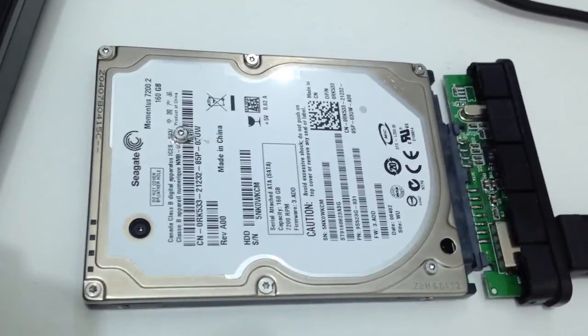This sound tells me that the read and write heads are stuck somewhere on the disk. All I'm going to do is open it up and try to bring them back to where they're supposed to be before the hard drive starts.